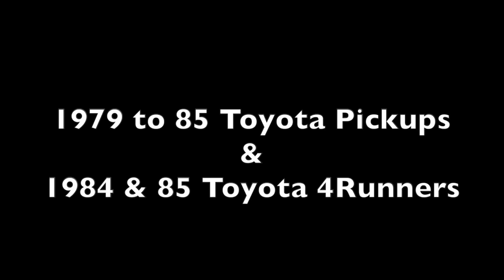This is part 1 of a 9-part video series showing how to rebuild a Toyota solid front axle. It can apply to 1979 through 1985 Toyota pickups and 1984 and 1985 Toyota 4Runners. Additionally, these instructions could also loosely apply to many Toyota Land Cruisers. In today's presentation, we will be showing the teardown procedures of the Toyota front axle.